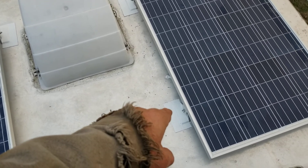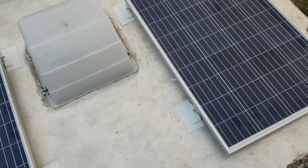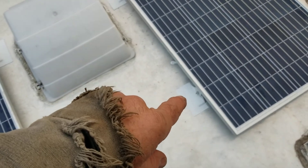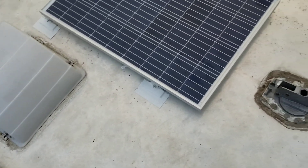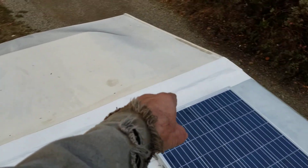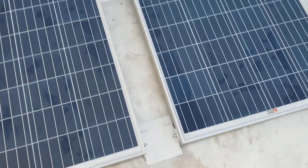We have VHB tape underneath. Really sanded the aluminum, cleaned it with denatured alcohol, put VHB tape under the aluminum brackets that we made, and then we put Eternabond tape over that. I did the same thing with the main seam where it transitions to fiberglass — put that Eternabond tape. It's expensive, but it really sticks, so I don't think these are going to come up.